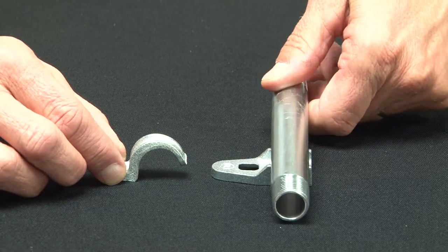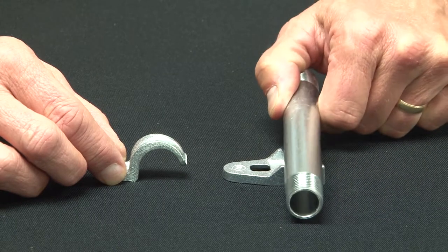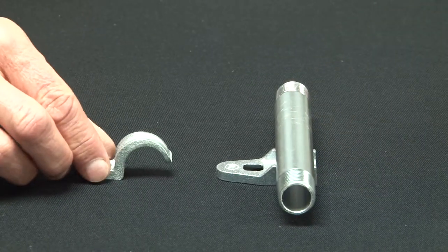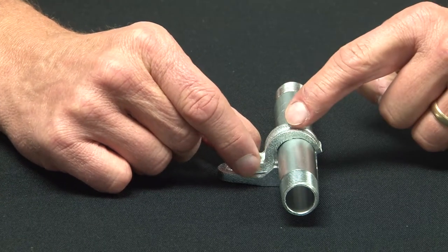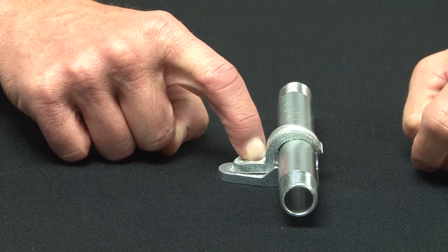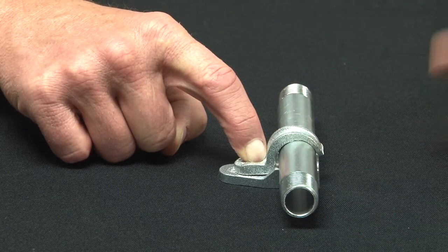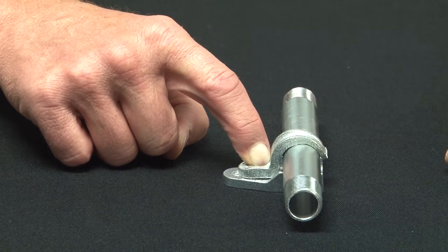Once you run your conduit in place, it nests and cradles right in the clamp back spacer. You then can secure the pipe to the clamp back spacer by placing the one-hole strap and using a screw to secure it to the wall. This gives a rugged install and tightly holds it and sets it off of the masonry, block or brick.